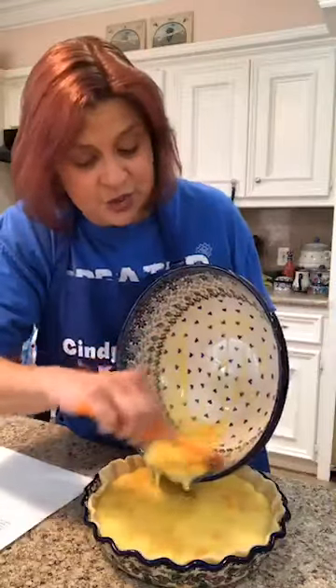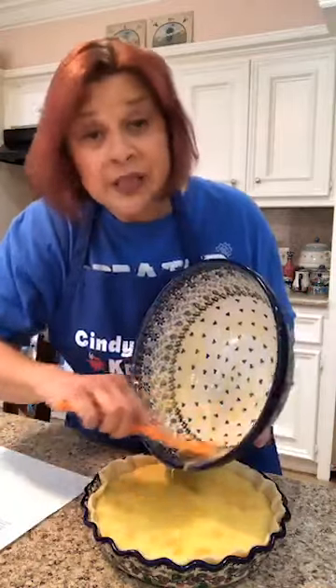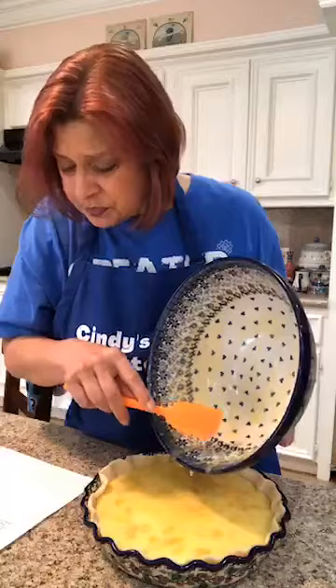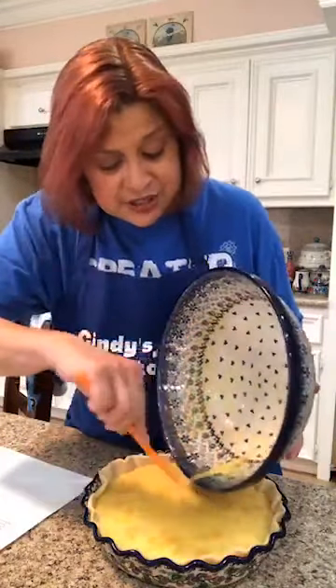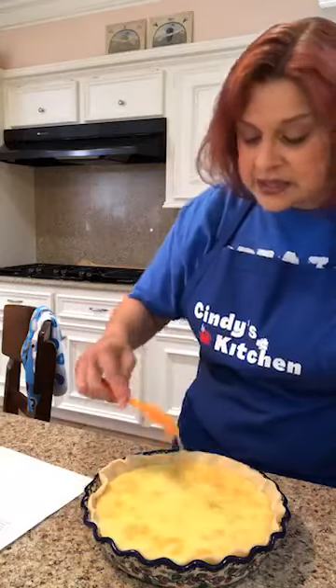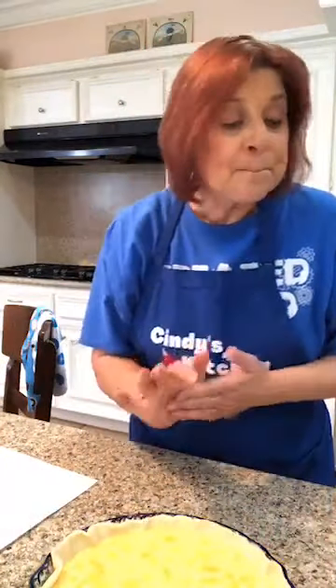I'm going to cook this on 300 degrees. Why? Because this is almost like a custard in here, and I really want this to set up. This usually takes an hour and 20 minutes. I know that's a long time to cook, but it's on a lower temperature and we want this to set up. I'm cooking it at 300, not 350 — that makes a big difference. In there it goes.